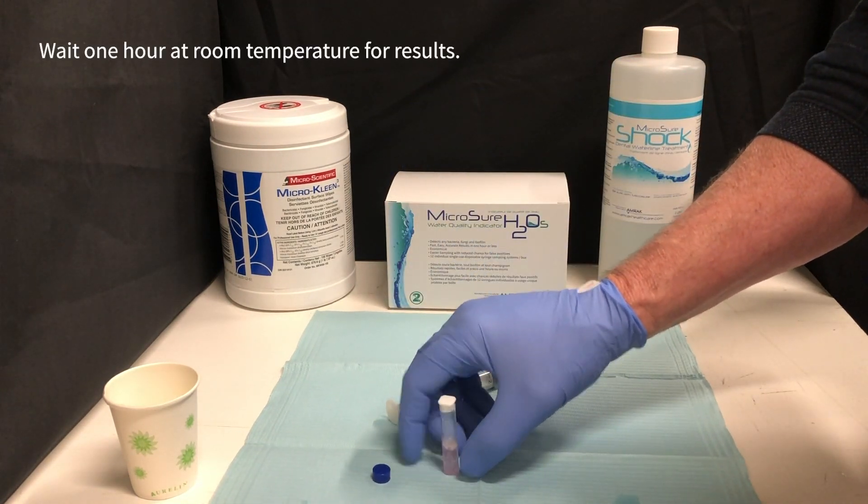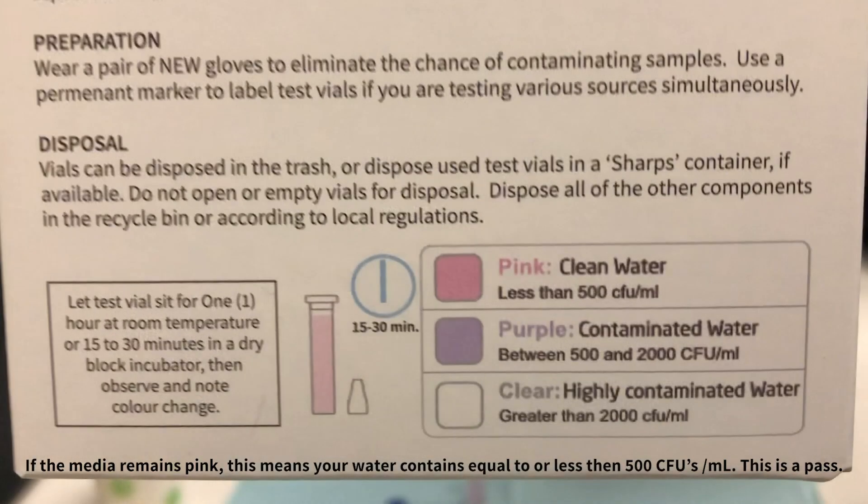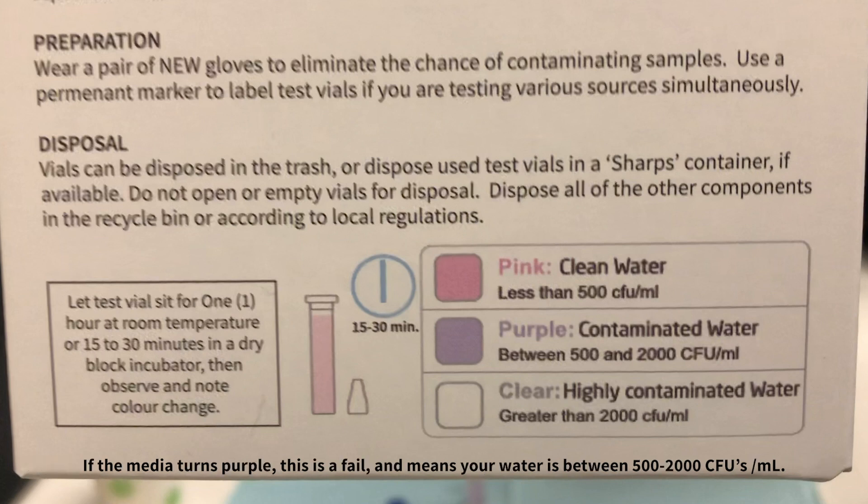Wait one hour at room temperature for the result. After one hour, if the media remains pink, this means your water contains equal to or less than 500 CFUs per milliliter — this is a pass.